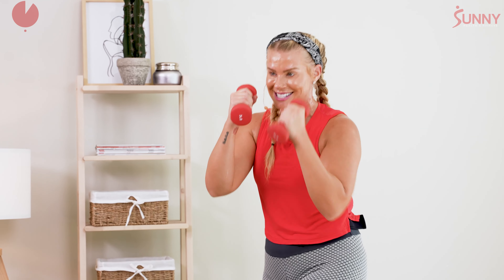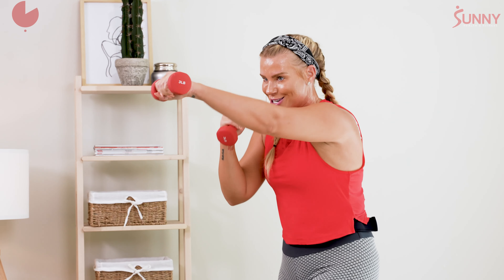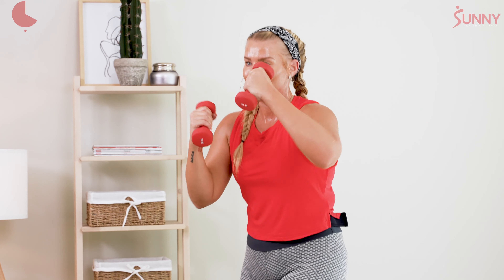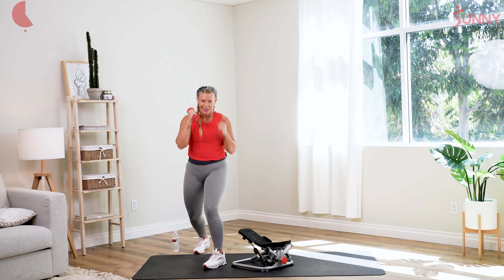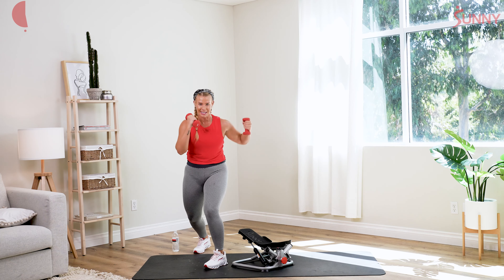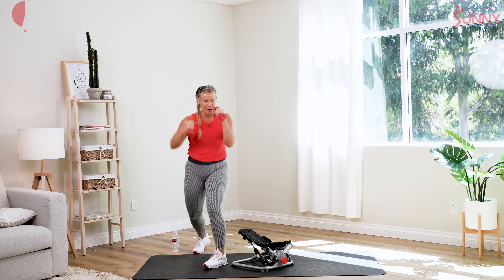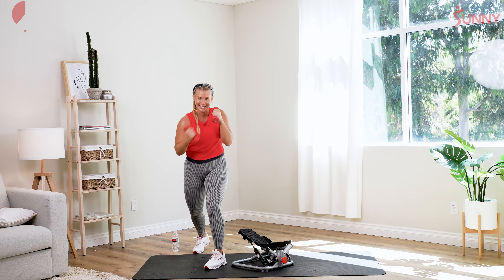Jab, cross, hook — nice work. Jab, cross, upper — can we double up right here? Two jabs, two cross, two upper left, two right, two hooks left and right. Again — one more time, double. Two left, let's go. You got it — two uppercuts, yes, two hooks. Double time, here we go — singles. Get that core activated. Jab, cross, upper, upper, hook, hook. You got it.